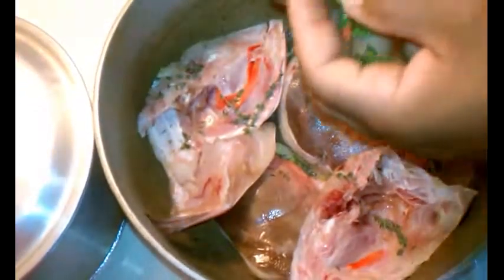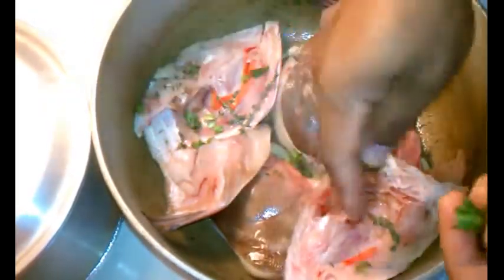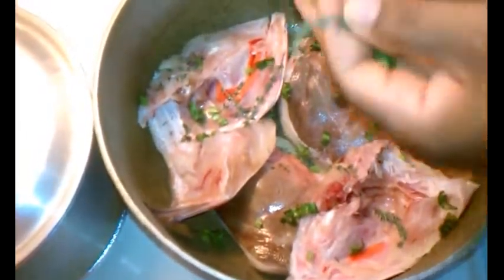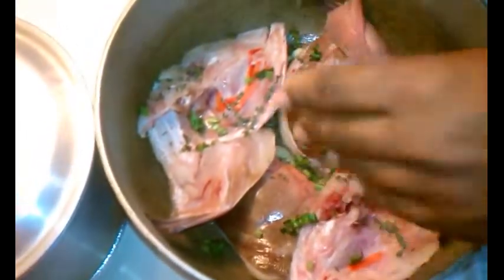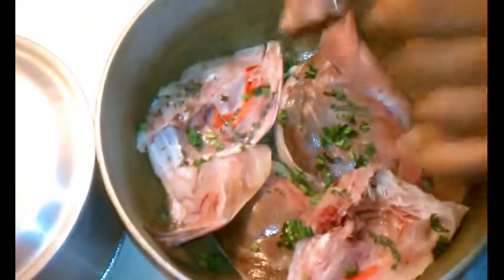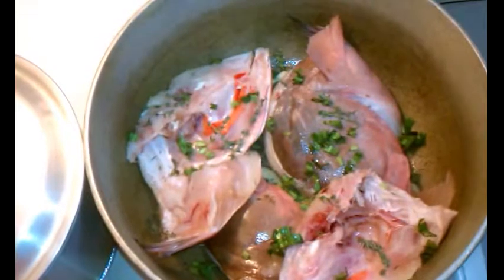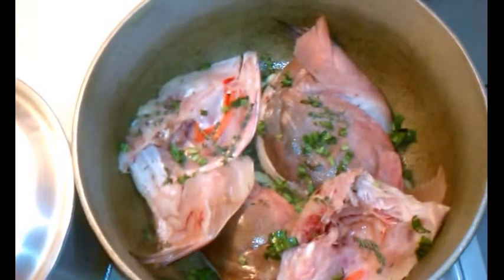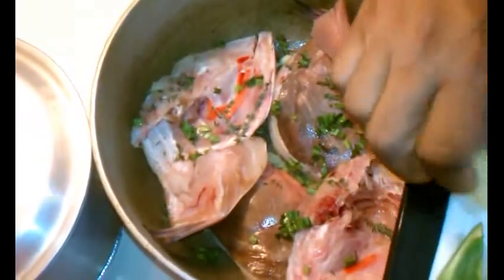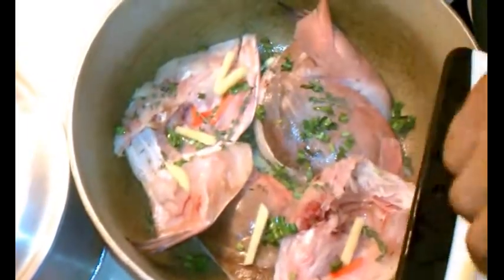I'm adding some culantro, or shadow benny, as Chef Chris from CaribbeanPot.com told me about. It's almost the same as cilantro — just the same herbs, same type of spice — maybe a little bit more rugged, but that's pretty much it. I also have some ginger that I've sliced up, and I'm adding the ginger to it.